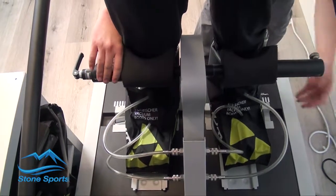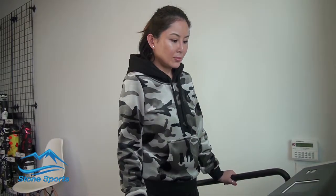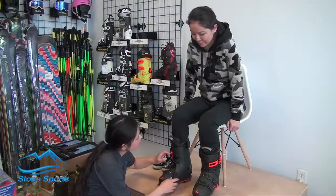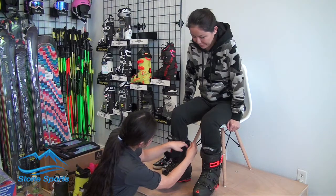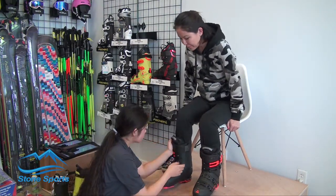It takes seven minutes for the polymers to set in place around the customer's foot. Following their short wait, the customer returns to the table where the final adjustments are made. The Fisher vacuum fit process is the only way to get a truly personalized boot fitting in your ski experience.